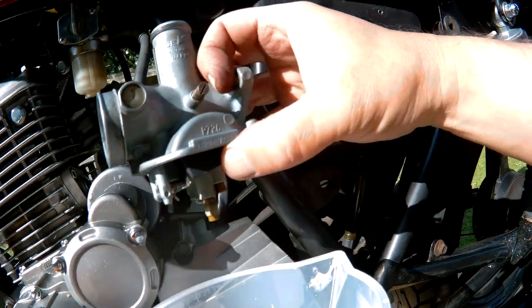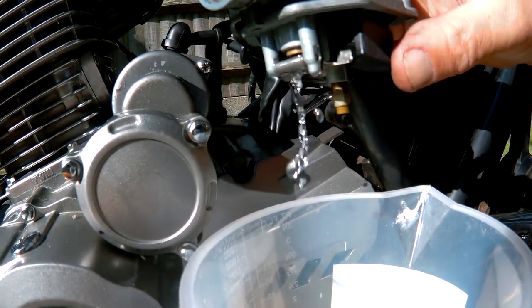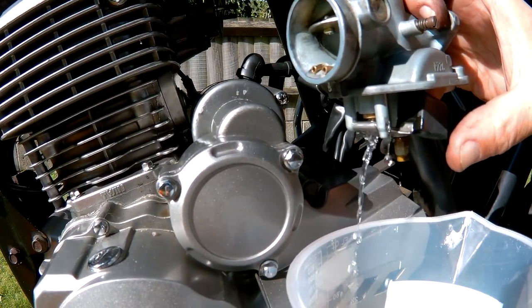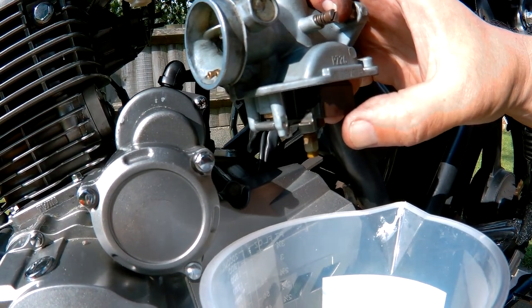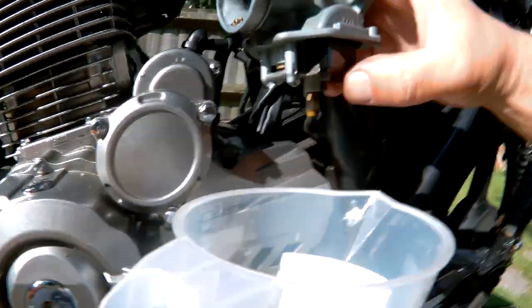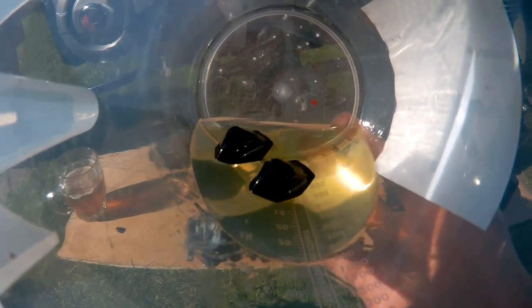I've taken the carb off again and I'm checking the float — it does turn off. The only reason I can think of is either the float is set too low, but it can't be because once it gets there it shuts off, or the float's got a hole in it and it's not raising up. It definitely floats and there don't appear to be any holes in it, so I'll have to investigate further.